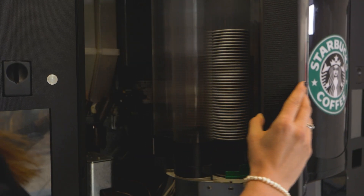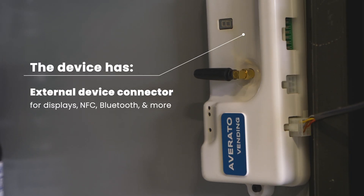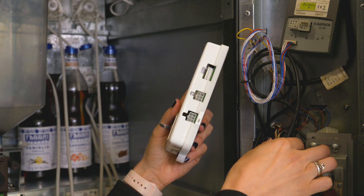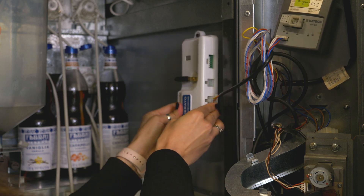It can be installed in all kinds of vending machines as it is perfectly compatible with the standard MDB protocol. It is easy to install and set up. All you need to do is to plug the MDB cable into the Averato device.